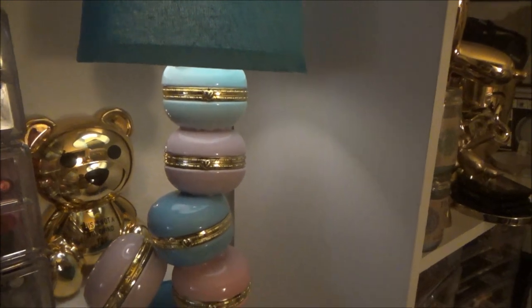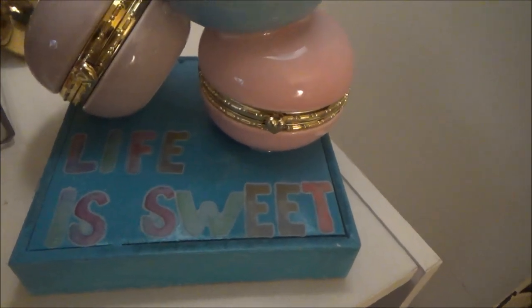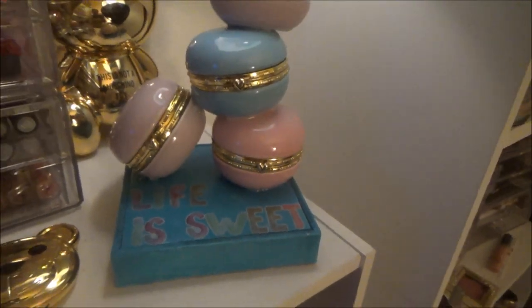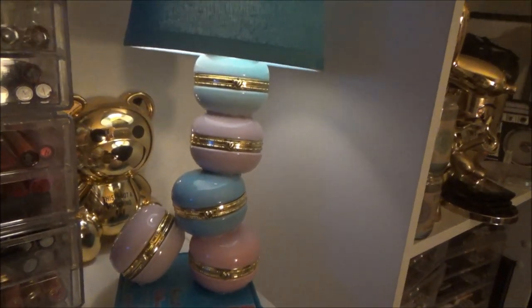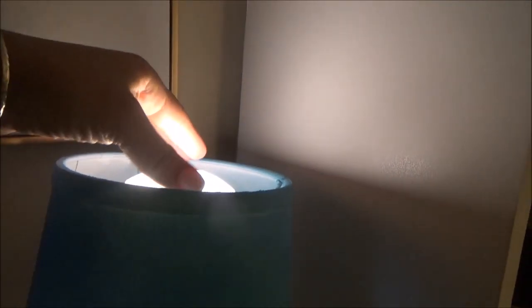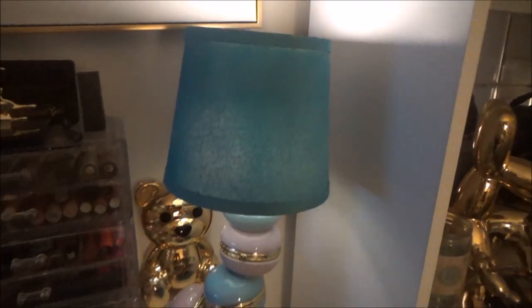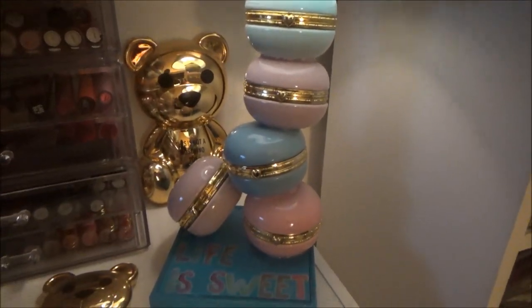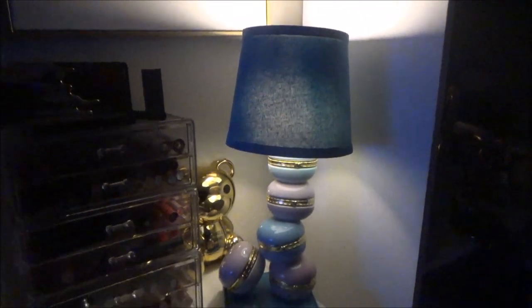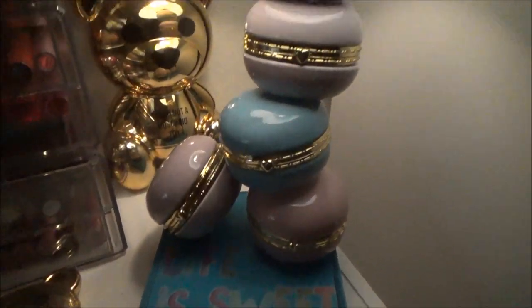And there you have it — a finished adorable lamp! I took the pastel letters from Michaels and wrote 'life is sweet' on the base. As you can see, you can see the light shining down and also shining up. If you want, you can turn one light off and leave one on. My bedroom light is a little dim so this is what it looks like under dim lights, and then this is what it looks like with the light off. I hope you guys enjoyed this — hit that subscribe button and I'll talk to you later!